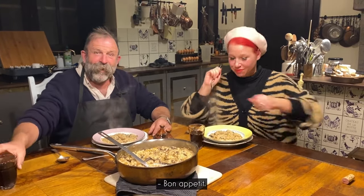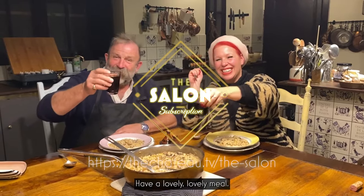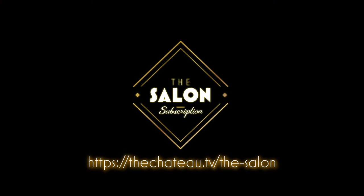Bon appétit! Julia Charles in action. Have a lovely, lovely meal. Thank you — lovely to see you. Take care. Bye!